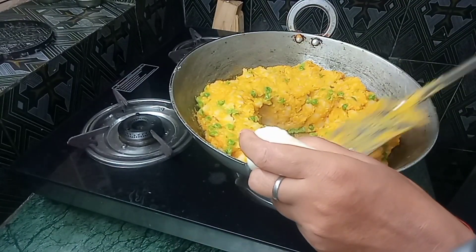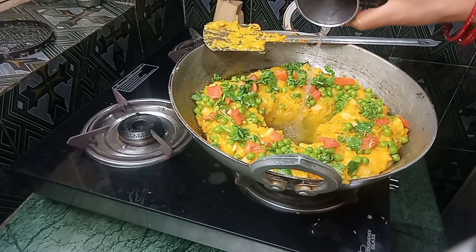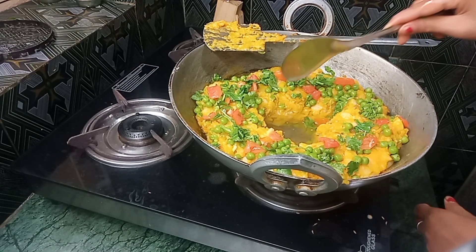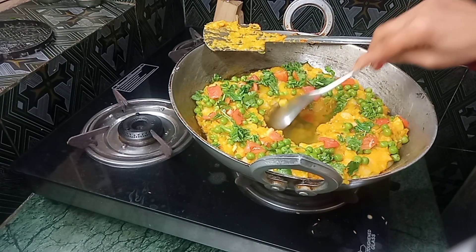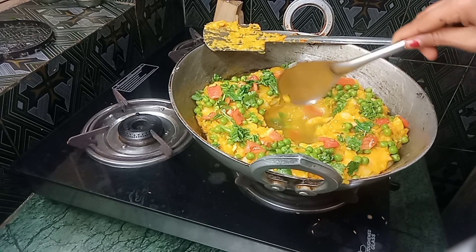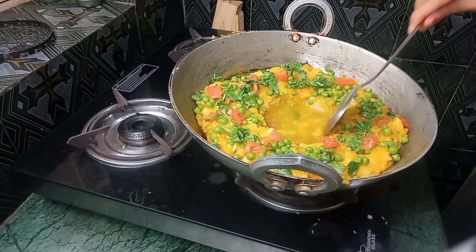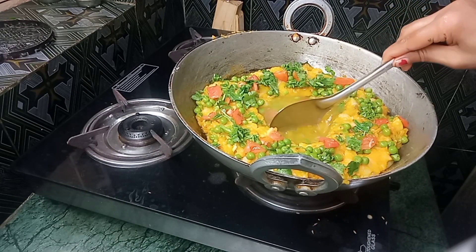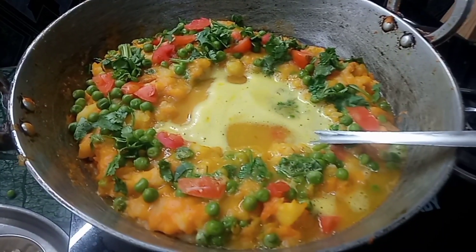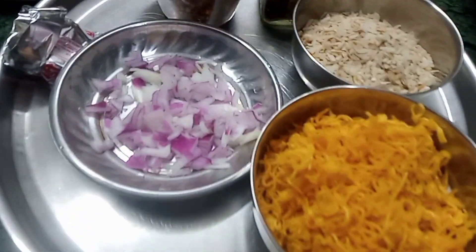Let's get started. I'm going to mix it up.